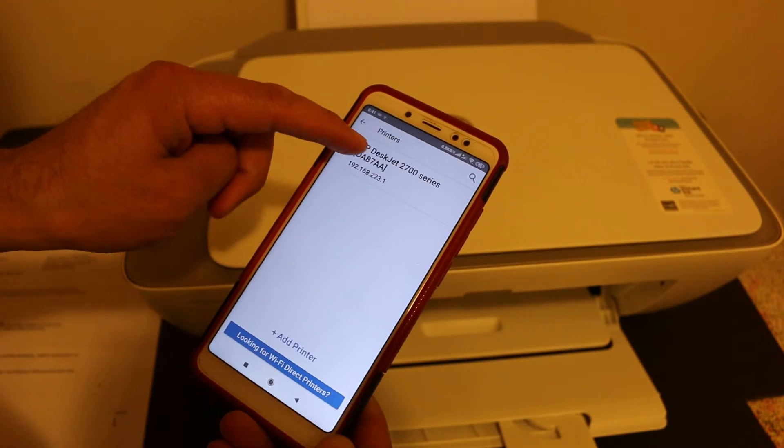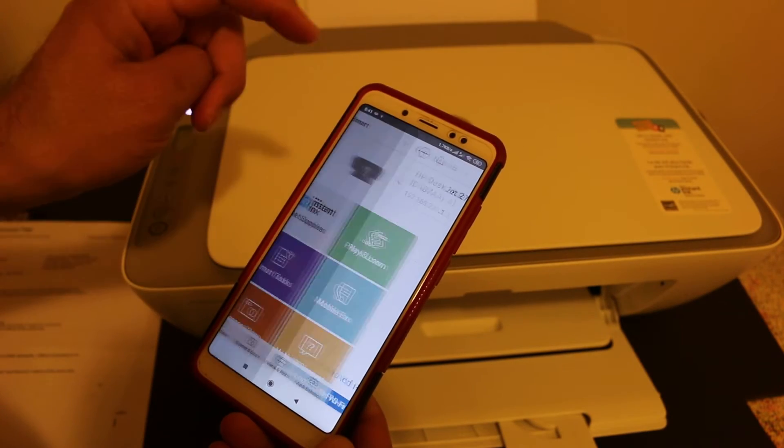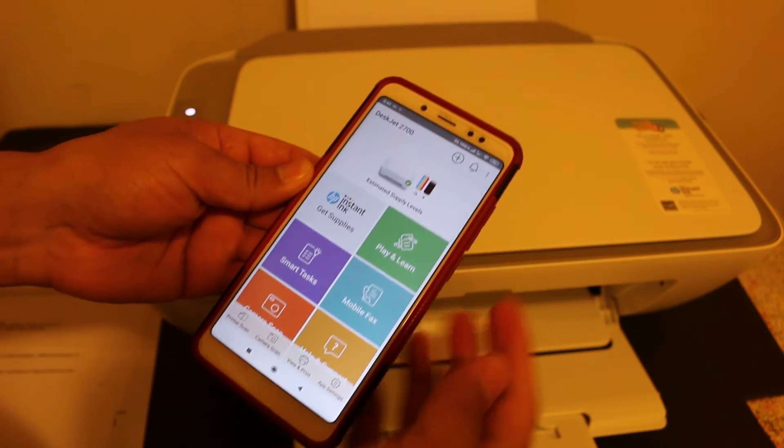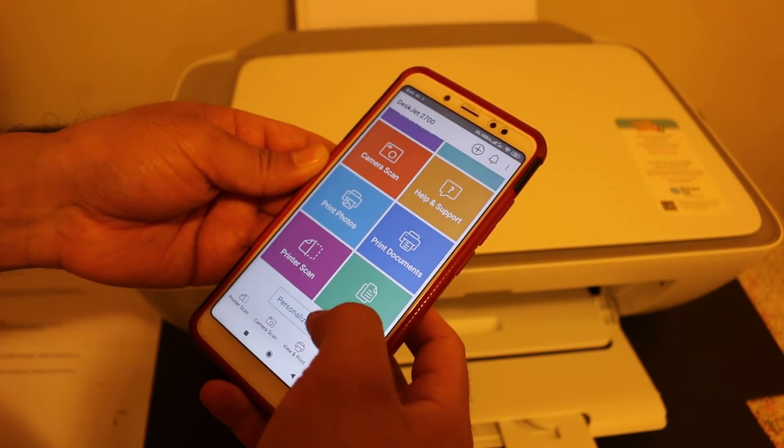Click on that plus button and it will automatically add the printer. This way we can use this printer for wireless printing and scanning.